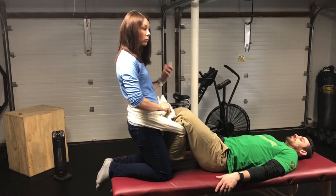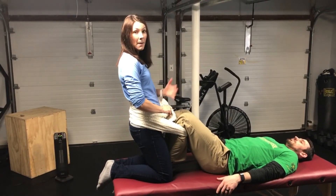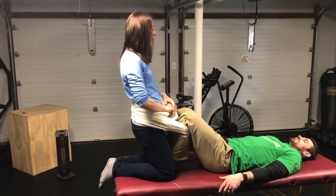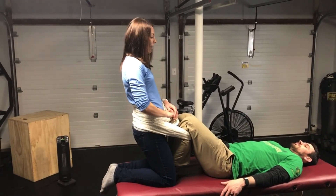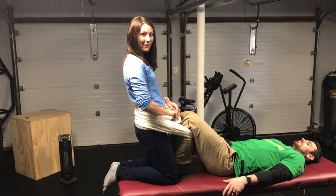It unweights the spine and it feels really good for clients that have back pain or leg pain. I usually tell people to hang out this way for about five or ten minutes, and that should be sufficient to give you some pain relief and make you feel better.